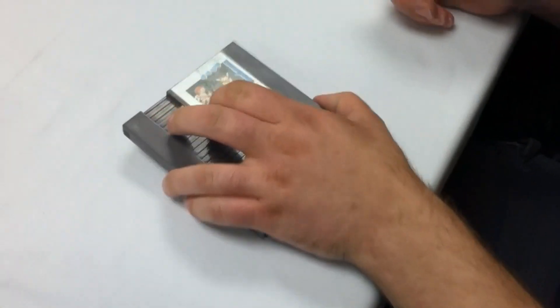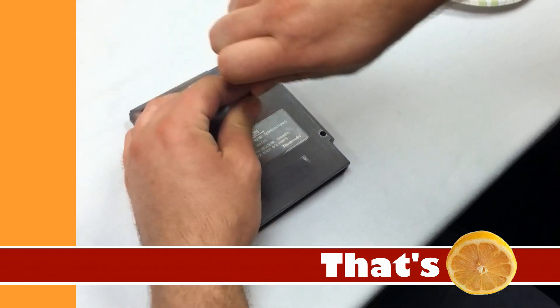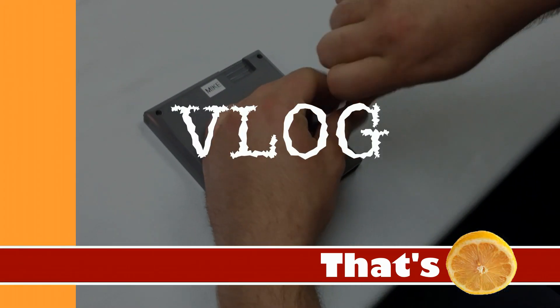All right, let's do it! Recently I was at NoBrandCon preparing to play Battle Kid 2, as one does, when I found something very interesting.